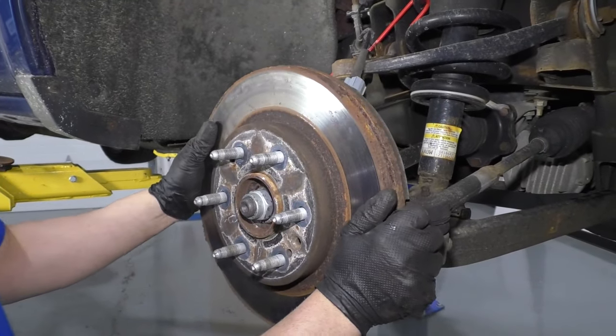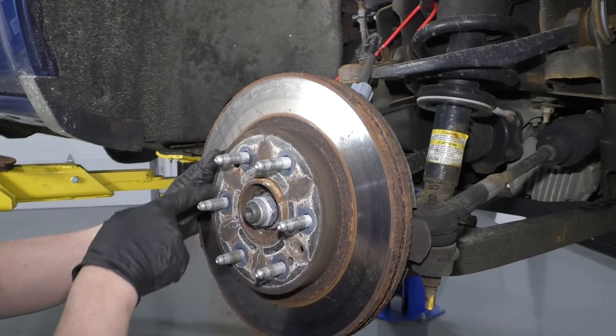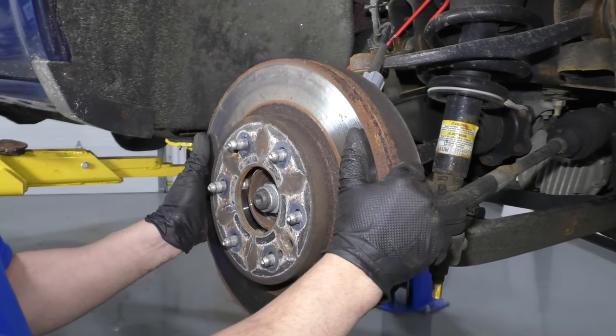Now I can grab the rotor. If it was stuck on there rusted worse, you can take a hammer and tap in these locations and then slide the rotor right off.